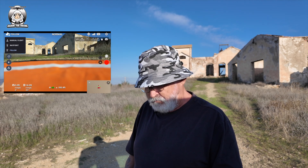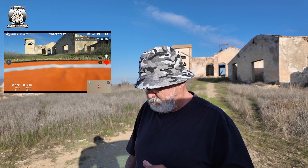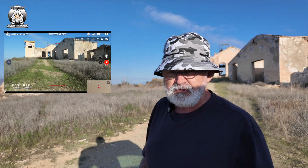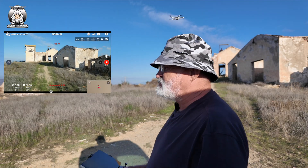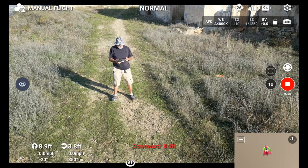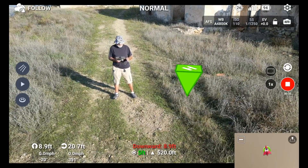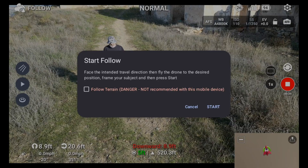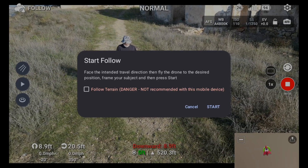All right, let's get a drone in here. Let's put it back onto manual and do an auto takeoff. I've got the Mini 3 Pro today — that's my main drone. I'm just going to get myself set up for the follow. I'll go up to the top left, put on the follow, and press the go button.